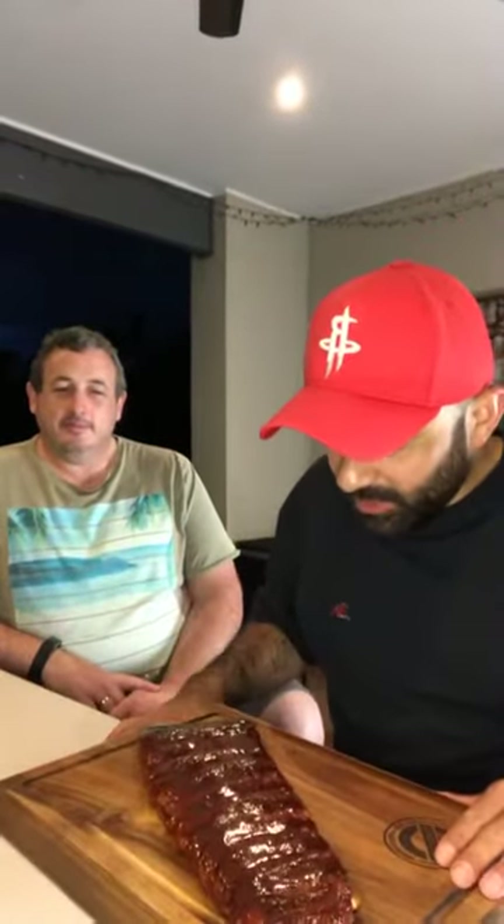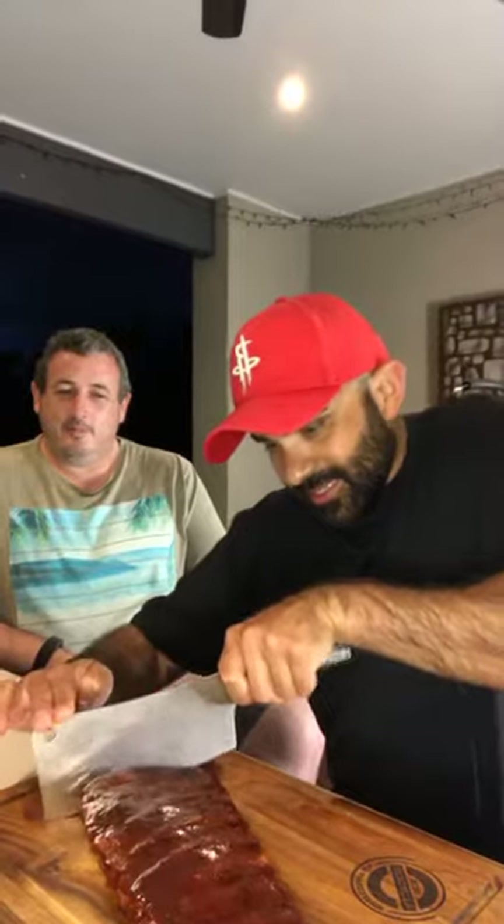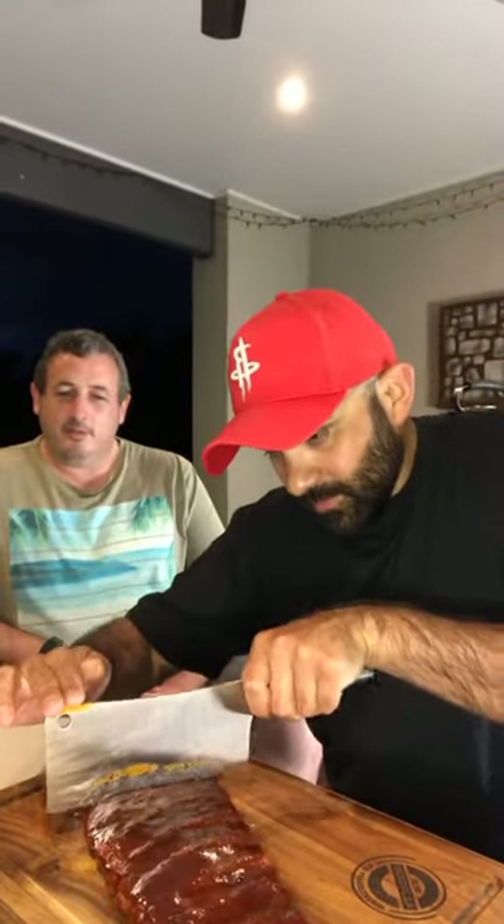So yeah, just doing some taste testing. The ribs are a formality — a simple rack, nothing too crazy. And obviously everything else is sort of Gifty's recipes and Gifty's rubs. So let's cut it open — knife safety as always. A bit of a crunch.